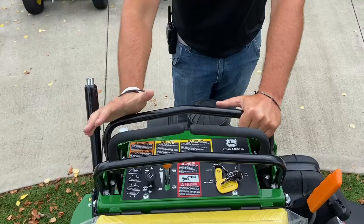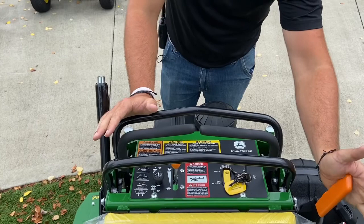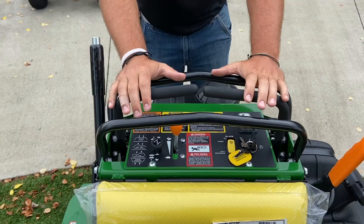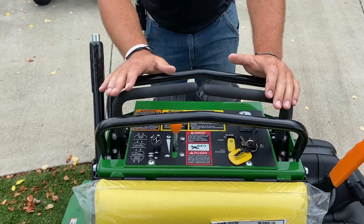Next let's talk about the operator station. Everything is super compact. You've got your handbrake on the right side, color coordinated, as well as your throttle — very straightforward. You've got your choke, ignition, and PTO. Your steering bars are right here, and John Deere puts these bars here to protect your hands when you're going through branches and whatnot.